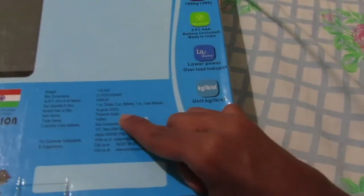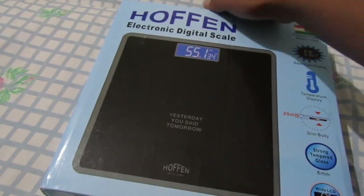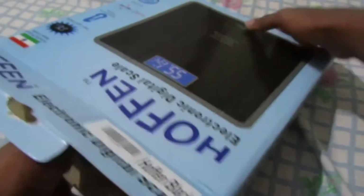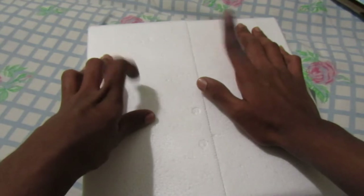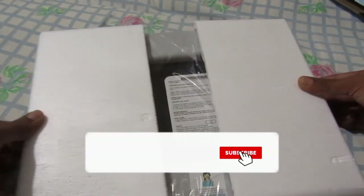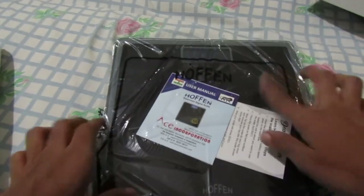Let's open the box. After opening we got thermal cold packing — the packing is very good. Let's talk about the weighing machine; I'll just open the cover and show you.